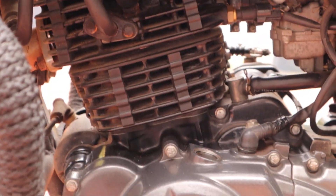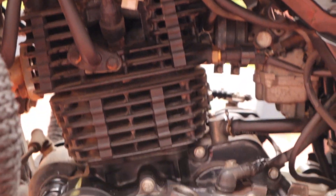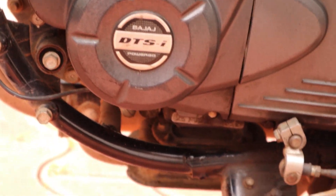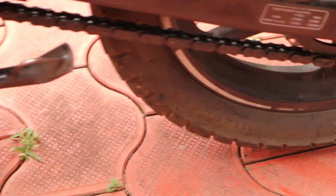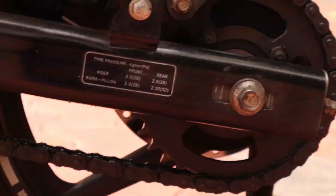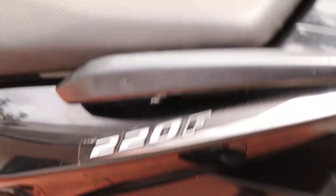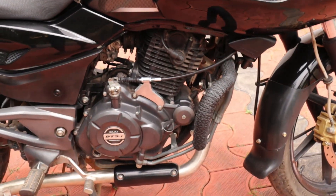The engine has no issues. There are no issues with oil leakage. This is the left side of the engine. There is a chain and sprocket. There is a loop here.